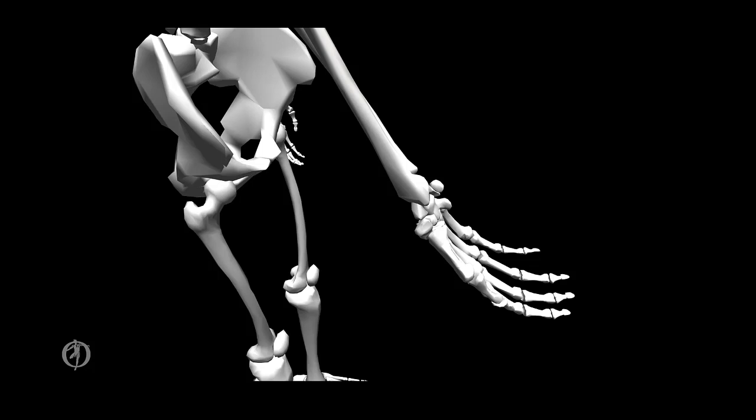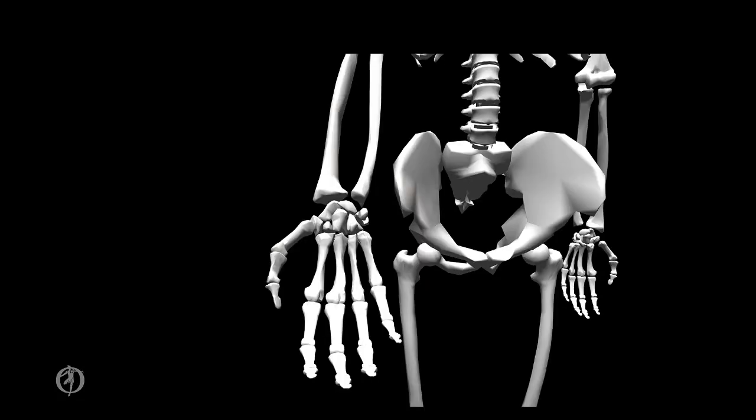Now let's take a look at the wrist joint, which connects the radius and the proximal carpal row and the ulna to the proximal carpal row. The wrist has two degrees of freedom. The first axis is a medial-lateral axis through the capitate, producing flexion and extension in the sagittal plane — extension in gold and flexion in blue. The second is an anterior-posterior axis through the capitate, producing radial deviation and ulnar deviation in the frontal plane. Having two degrees of freedom, the wrist is a condyloid joint.